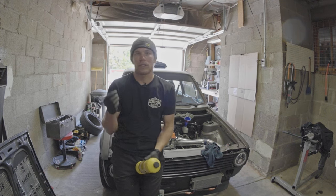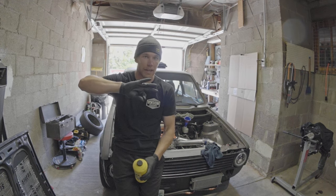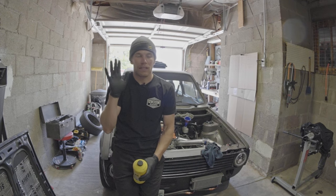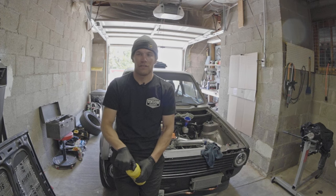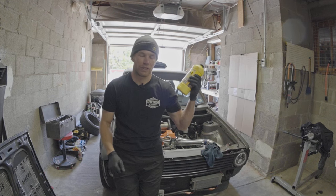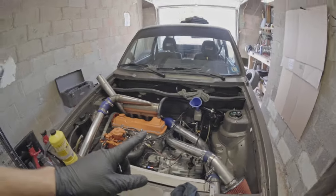All I do is clip a hose onto my bleeder valve that goes up first and then down into my drain container. Then I open the valve and come over here and pump the brakes — pretty much just using the master cylinder's ability to move fluid to push fluid through the system. Probably a $1 piece of hose is all you need to follow along with me, and some fresh brake fluid. My master cylinder reservoir is already full; I just topped it off prior to starting to film.